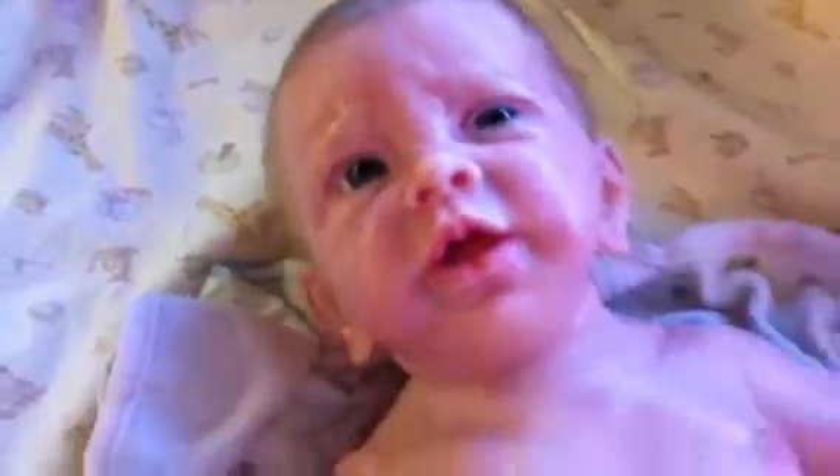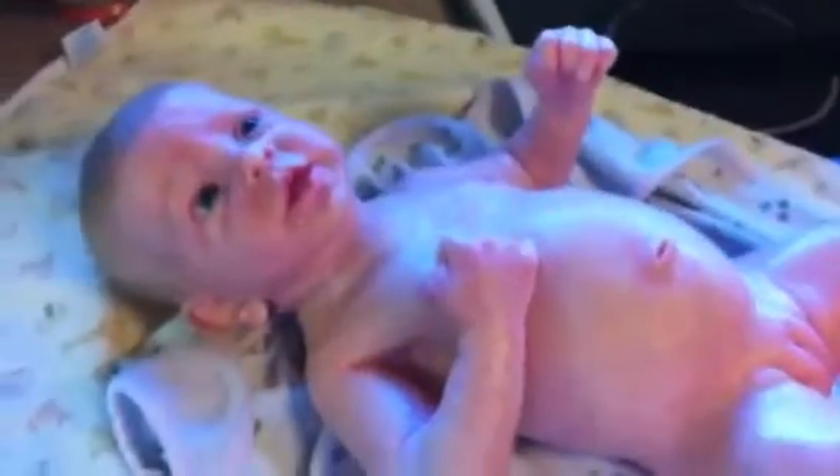Anyway, I gotta run guys. I just wanted to give you a details video and tell you that I'm very happy with her. She's very cute, very very realistic, which was what I wanted in a silicone. Thank you so much for watching, have a good day guys, bye!